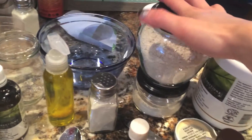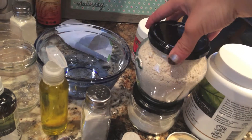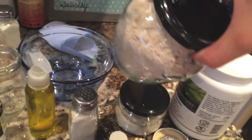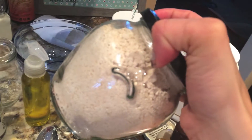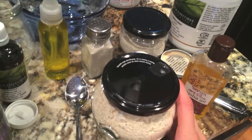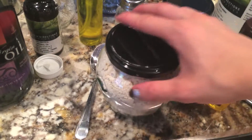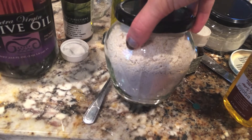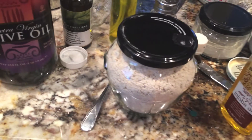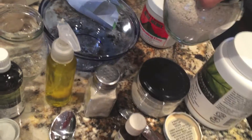Then we have the oat bath mix. I just ground up large flaked oatmeal from the store in a coffee grinder, then put it in this container — just re-upcycled this container. When the baby has dry skin, you put the oatmeal in the water and it creates an oatmeal milk bath. Just adding the oatmeal mixture to the water and mixing it up creates an oat milk — it's really soothing and moisturizing for the baby's skin.